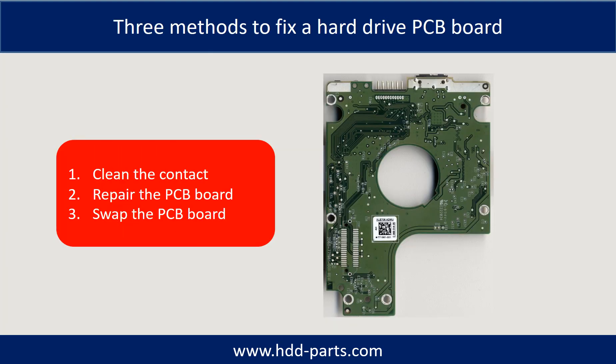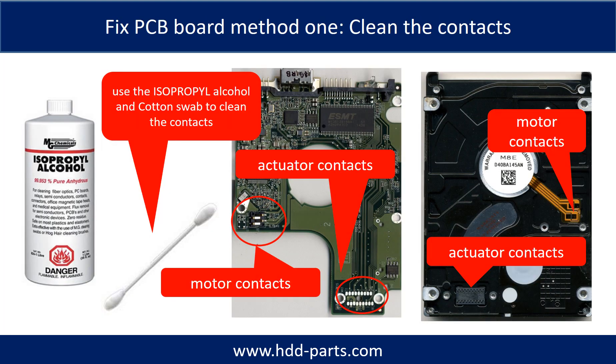There are three common methods to fix a hard drive PCB board: 1. Clean the contacts. 2. Repair the PCB board directly. 3. Swap the PCB board. Cleaning the contacts on the PCB board and also on the hard drive can fix the problem caused by poor connection between the PCB board and the hard drive.